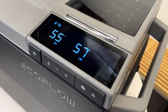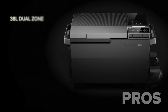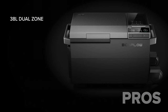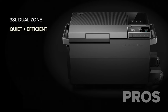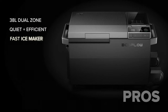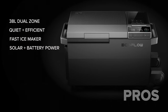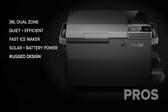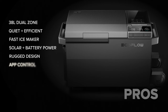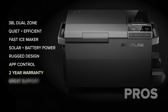Starting with the pros: the fact that this is a 38-liter dual zone fridge freezer is actually very rare. It's very quiet and efficient, the ice maker works great, and the integrated solar charging and battery make this really cool and able to be used off-grid. I really like the rugged modern design, the app control, and it has a great two-year warranty. EcoFlow is also known for having really good support.